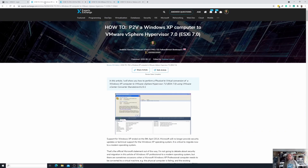Welcome back, and if you've been following these Hancock VMware Half Hour videos, we are now up to part 15. This is a continuation of part 14, when I showed you how to perform a P2V of a Windows XP computer to our VMware vSphere Hypervisor 7 on our Dell PowerEdge R730.